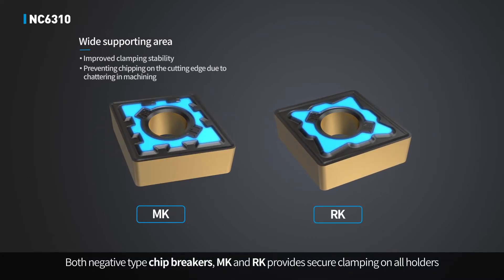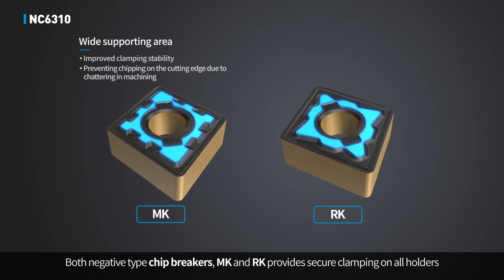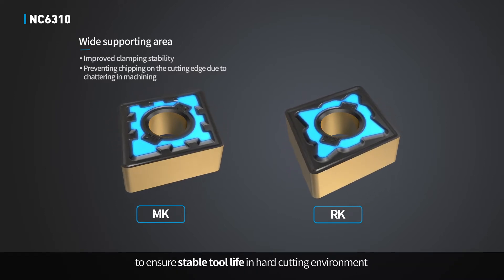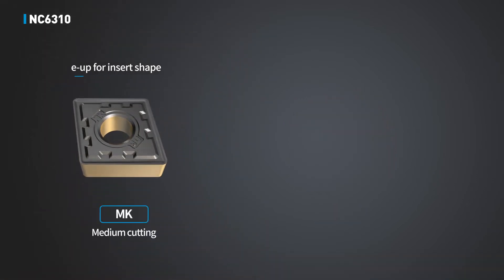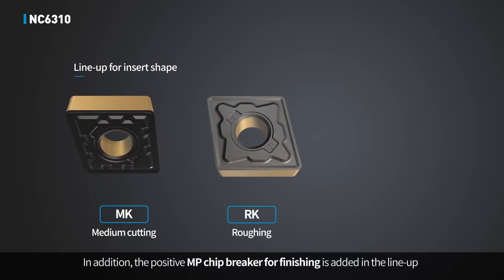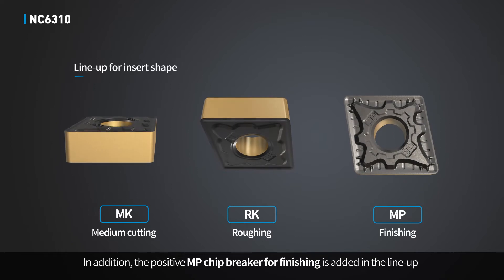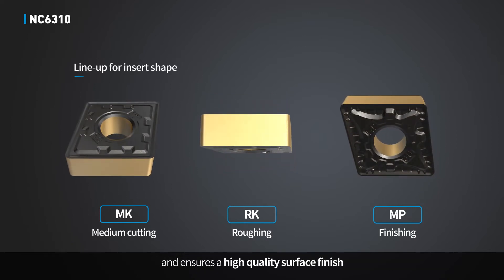Both negative type chip breakers, MK and RK, provide secure clamping on all holders to ensure stable tool life in hard cutting environments. In addition, the positive MP chip breaker for finishing is added to the lineup and ensures a high quality surface finish.